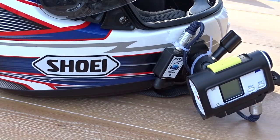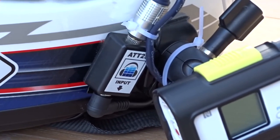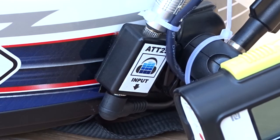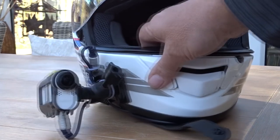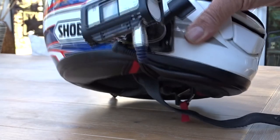That something is called an attenuator. An attenuator is usually designed for headphones to reduce the input, but it also works on a microphone. So you have your microphone plugged into the attenuator, and then the attenuator connected to your camera.